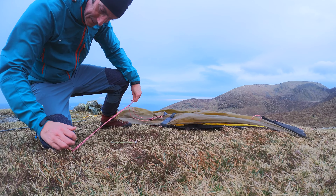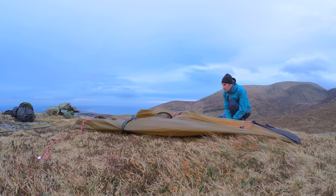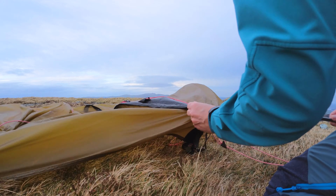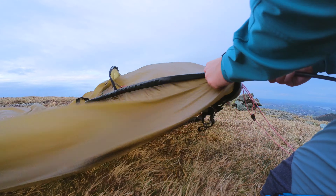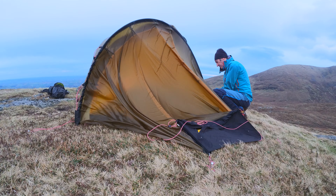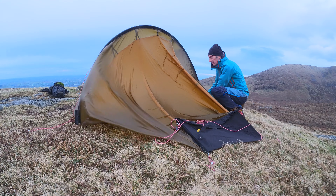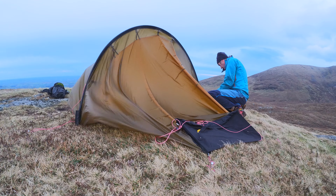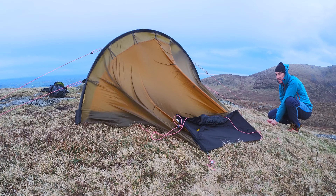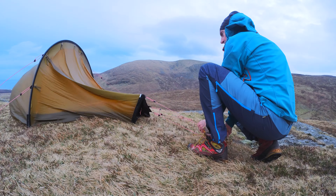I'm setting out the guy lines so when I pop the pole up the guy lines are already there to support the pole, or can be adjusted to do that quickly. Now just threading the pole through the pole sleeve and popping the tent up. At this point you can see the guy lines are already supporting the pole, and then just guying the tent out on the windward side.